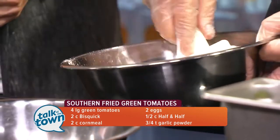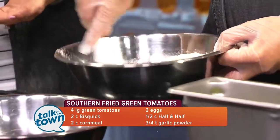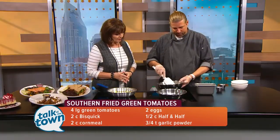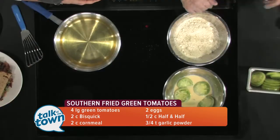It's an easy egg wash. I've already got my green tomatoes in the egg wash. All you do with the tomatoes is just slice them — quarter inch, half an inch, however thick you want your tomatoes. And the egg wash is just beaten egg and milk.